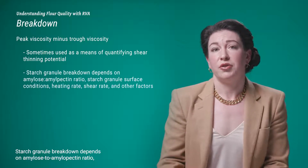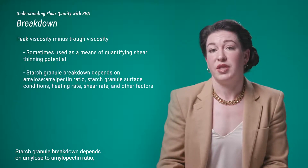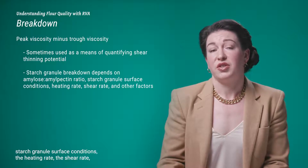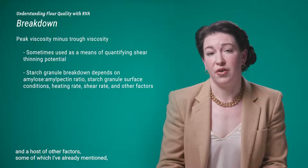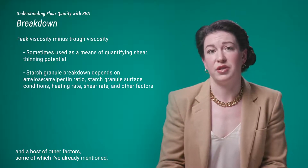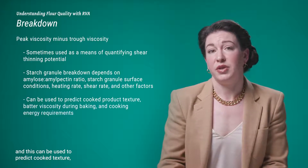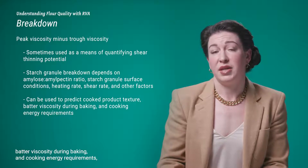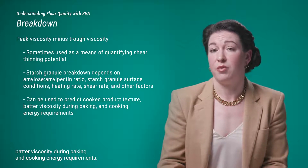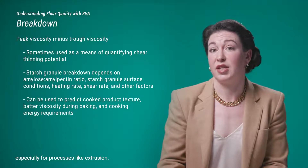Starch granule breakdown depends on the amylose-to-amylopectin ratio, starch granule surface conditions, heating rate, shear rate, and a host of other factors. Breakdown can be used to predict cooked texture, batter viscosity during baking, and cooking energy requirements, especially for processes like extrusion.